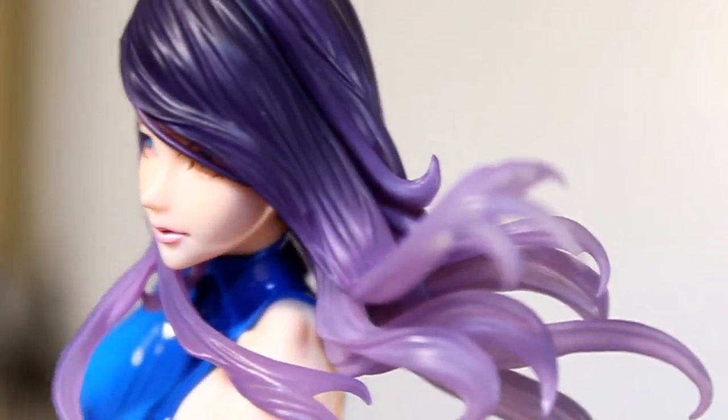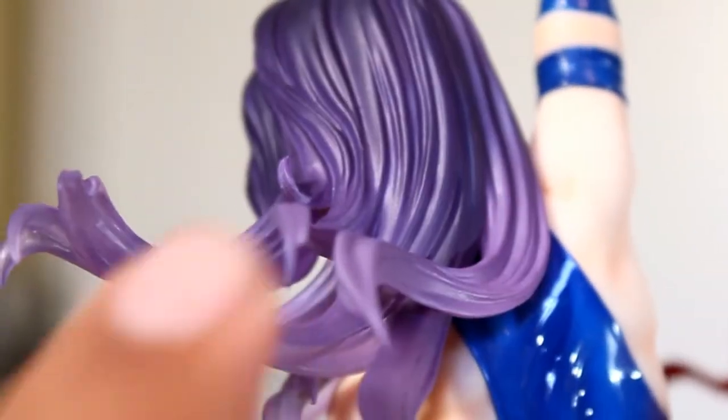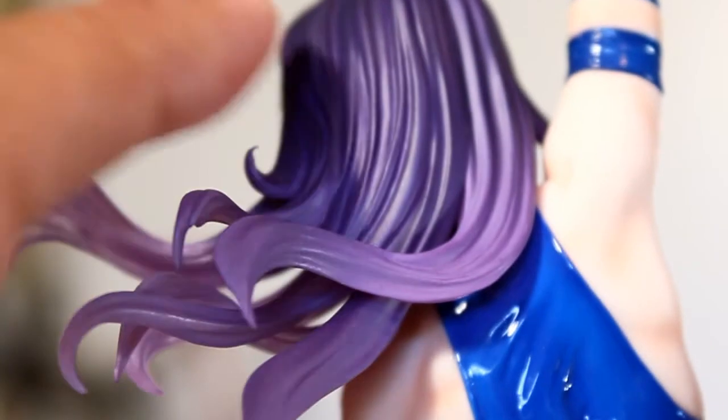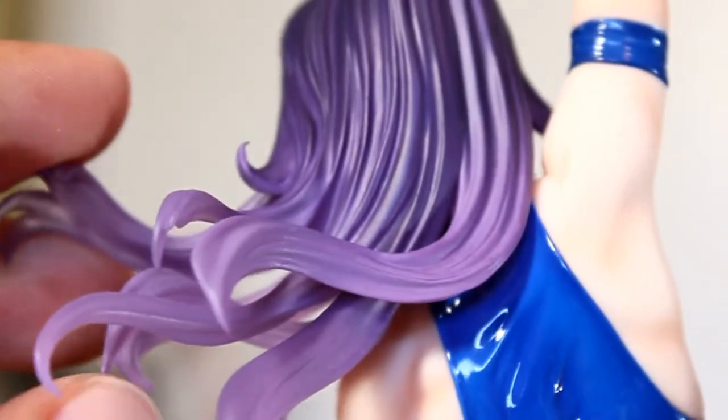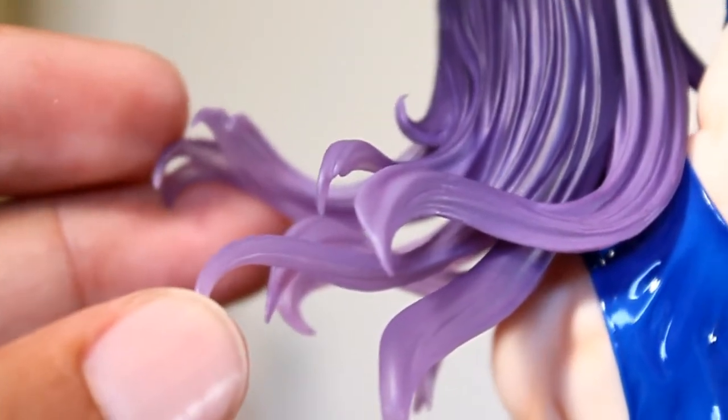While we're looking at this, let's take a closer look at her hair and how the purple becomes almost translucent — definitely a lighter shade of purple the further away you get from the base. It's darker and more dense at the top of the head and then lighter as you get out to the ends.